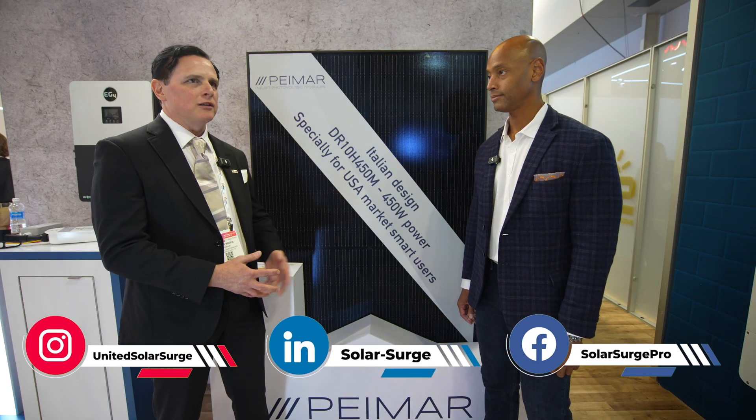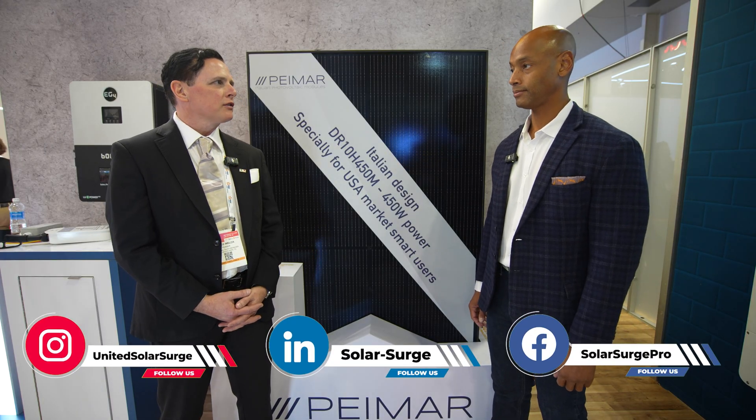So Greg, it's good to meet you, thanks for taking some time to chat with us. Well, this is the 450 watt — it seems to be one of the most popular wattages for the US market. Currently Signature Solar is our authorized distributor of this product and we're very happy to partner with them today at RE Plus. We'd love to have any installers or EPCs interested to contact Signature Solar to help support a designed-in-Italy product that is readily available to the market immediately.